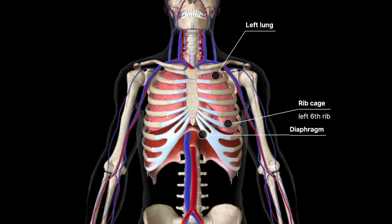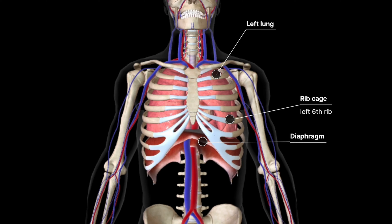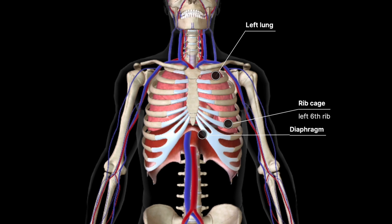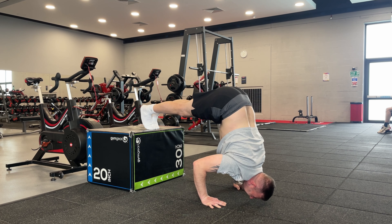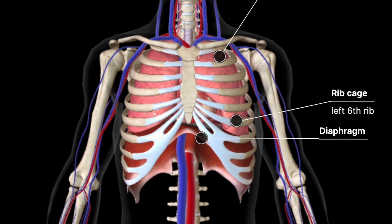Proper breathing is essential during this exercise. Inhale as you lower your body and exhale as you push back up. When inhaling, the diaphragm and intercostal muscles contract, expanding the rib cage and drawing air into the lungs, which helps to stabilize the torso and increase the effectiveness of the exercise.